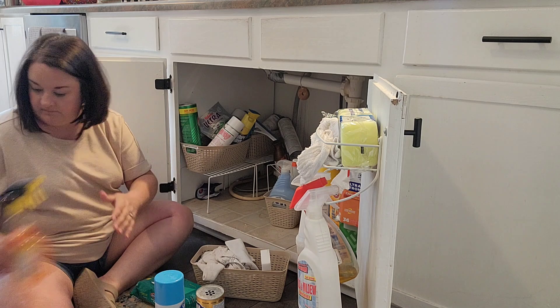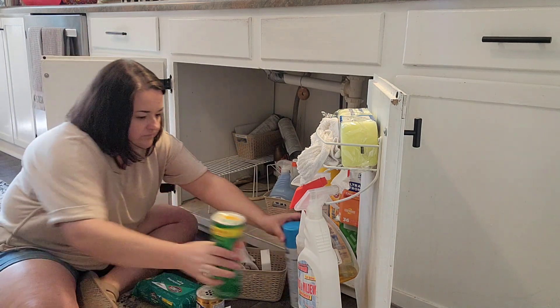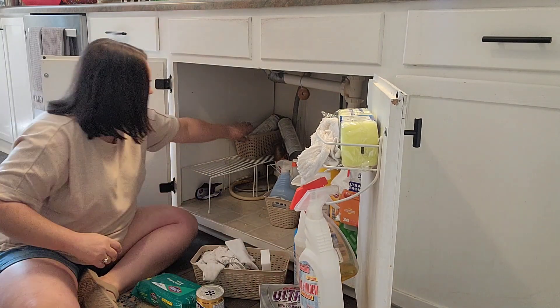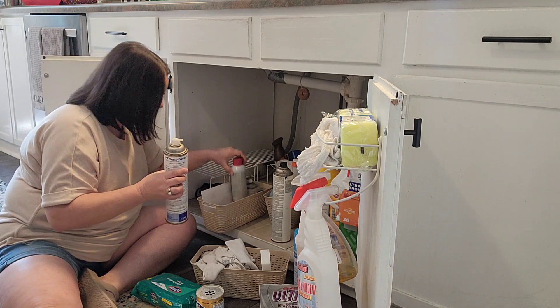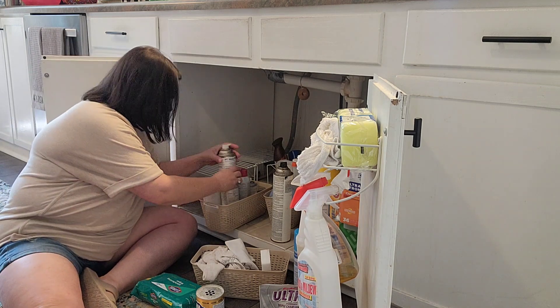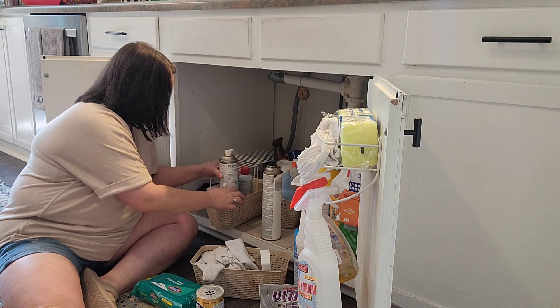It's easier to find things. I did get rid of some stuff and moved some things to other areas of the house. It does not look beautiful at the end — it still looks like under my sink. It's still cleaning supplies and things like that, but it did get better. It had been kind of driving me crazy.